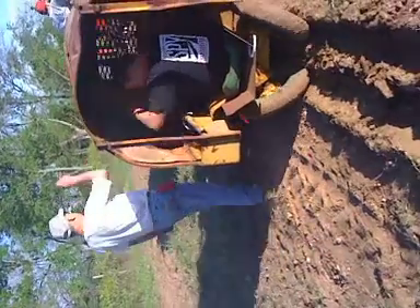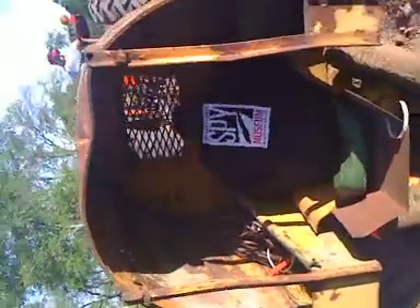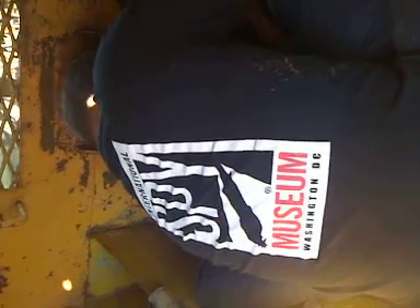Hold on, Dad. Oh, whoa. I got stuck. You did. Was I supposed to plant one? You're about two foot in front of it.